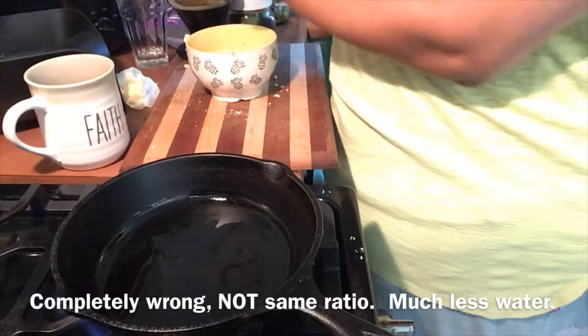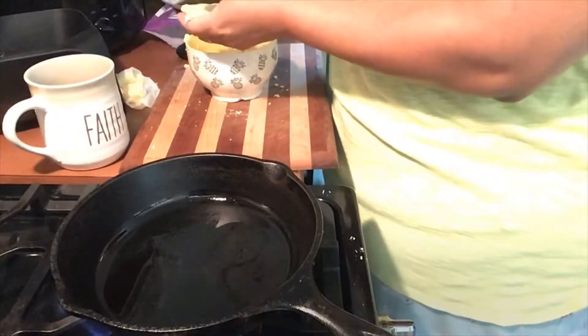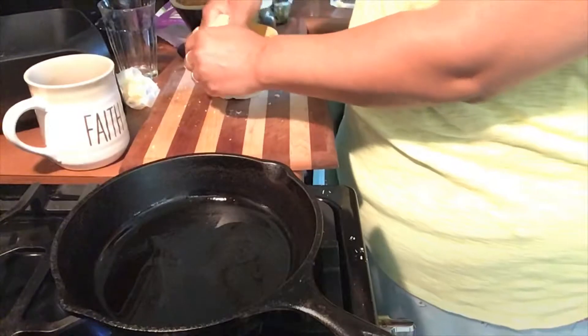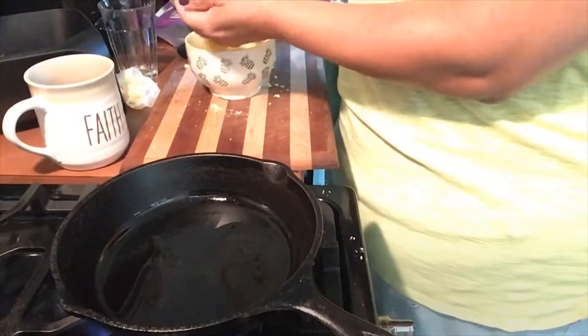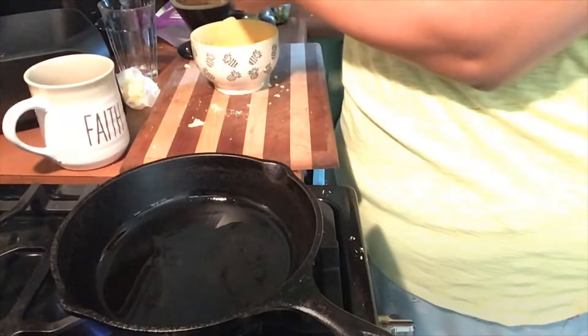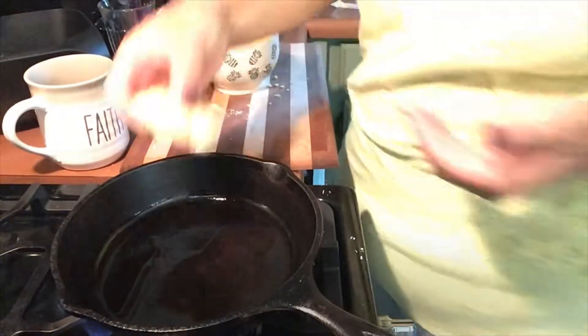I'd have to look at the back of the box to confirm, but I had about three quarters of a cup to a cup of the mix and then about a quarter cup of water, and I got three biscuits out of this. You'll see at the end that I probably should have just done two because my biscuits were kind of small — but live and learn. So I'm just forming them and popping them into the pan.